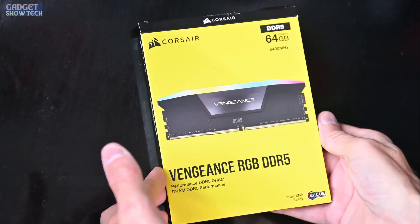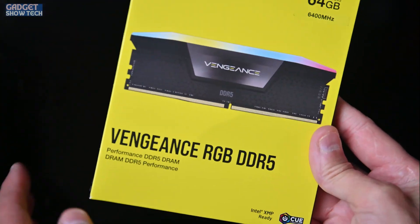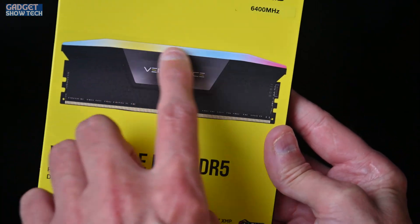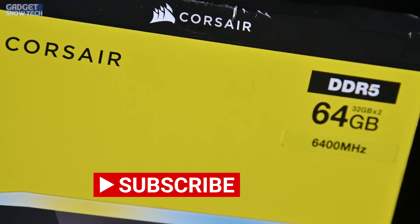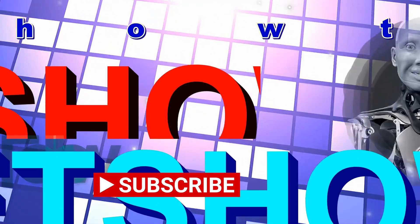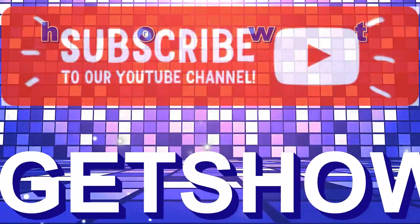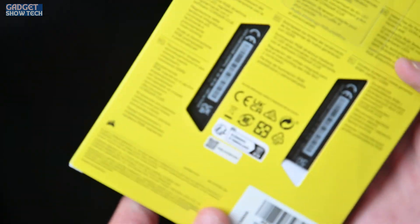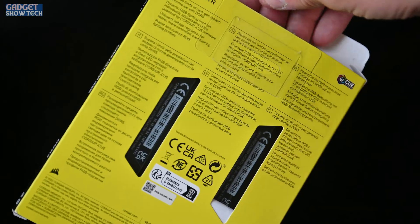We're unboxing the Corsair DDR5 Vengeance with RGB lighting — this one is 6400MHz, so it's pretty fast. You can see the two separate sticks here; they come in pairs.